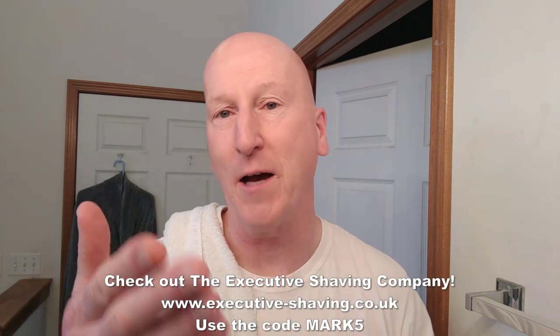Thanks very much for tuning in — I really do appreciate it. Please share, subscribe, and like. Hit that bell so you'll be notified the next time I upload a video. Comment below and let me know. Check out the Executive Shaving Company — use the code MARK5. Check out my blog at georgetoon.com/blog, my couch with George videos, and other videos like this. Check out my Amazon product page at amazon.com/shop/marks, where you'll find all the products I review on this channel, organized and categorized so you can find everything easily. Thanks very much for tuning in — I'll see you again. Bye!